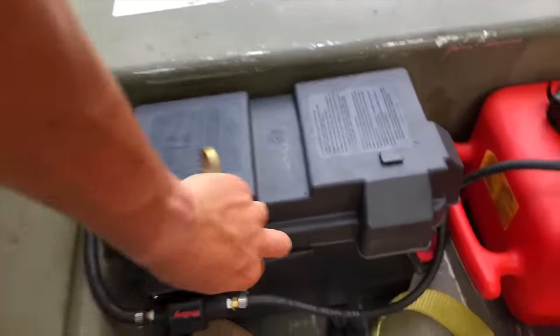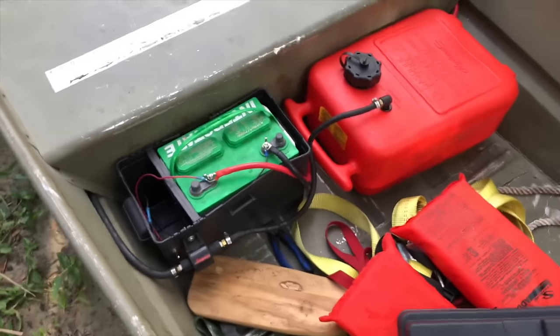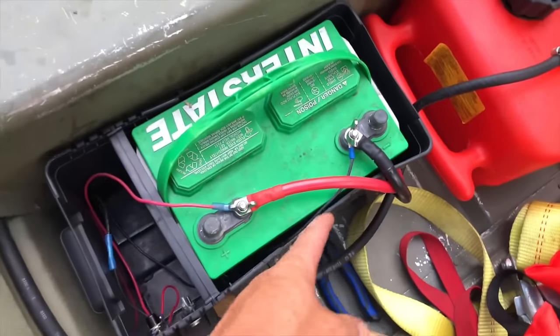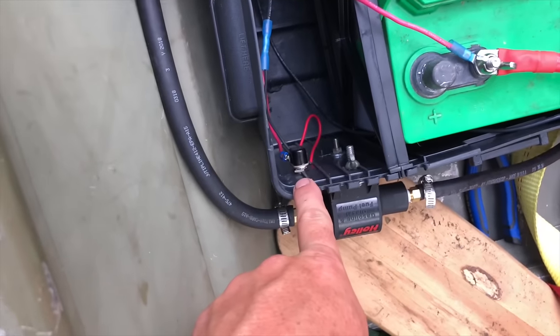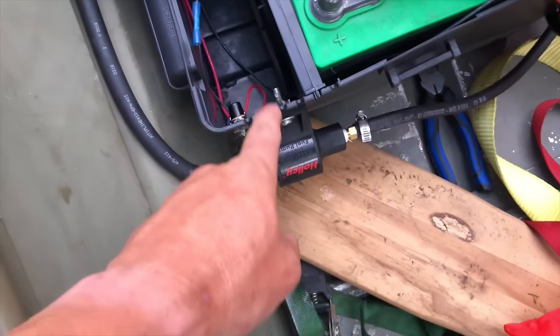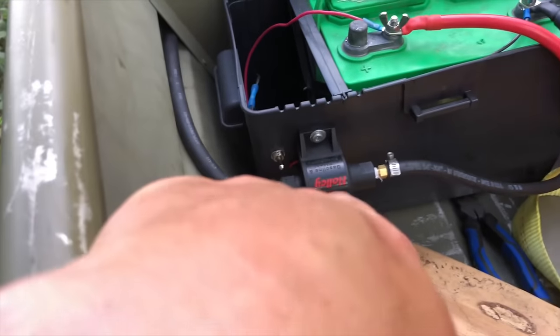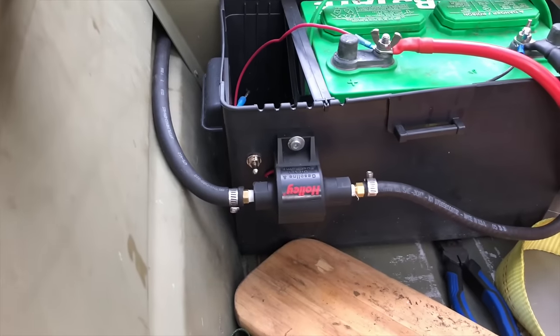I got it hooked up to the 12-volt battery inside. Inside this battery box I've got my negative and positive, and then I've got the negative and positive coming to the fuel pump, but I've got them going to a toggle switch. This little toggle switch was a couple dollars from Advance Auto Parts as well. Basically, I hit that little switch right there and it turns the fuel pump on — gets enough fuel pumping back to the motor.